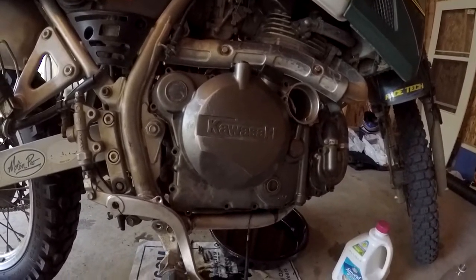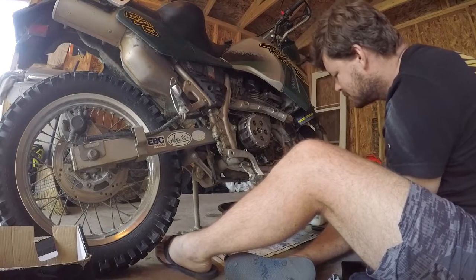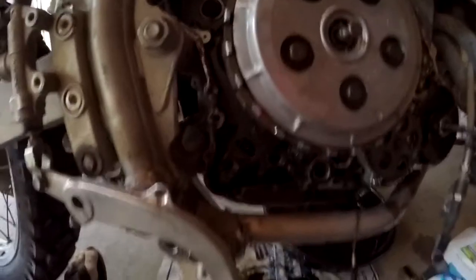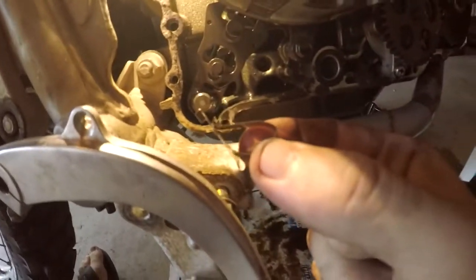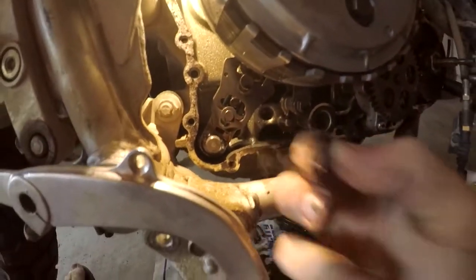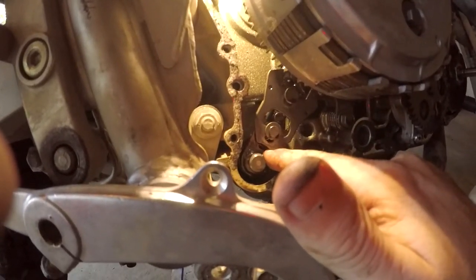After a bit of googling it looks like it's just a spring in behind here, so I'm going to drain the oil and fluid and take the whole clutch cover off. Just about got the clutch cover off - it was really stuck and I don't know if it's ever been removed. Looking at the spring - yeah, she's bent, she's not the shape she's supposed to be, so I'm going to have to order a new one.